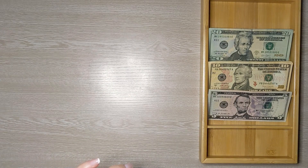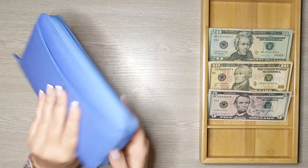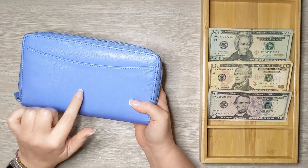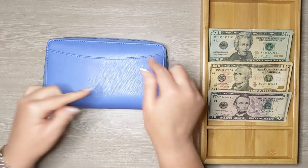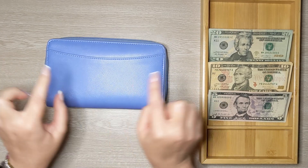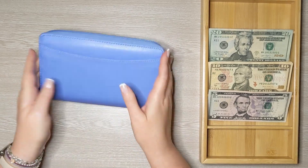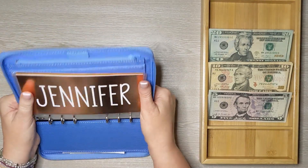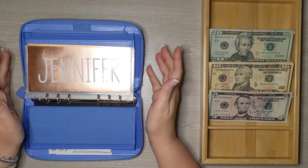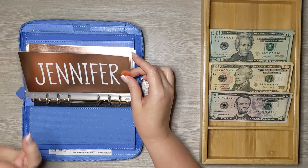Let's move on to my cash envelopes — these are the envelopes I carry around in my wallet. This wallet is a Filofax, and I have a link to it in my Amazon favorites. Go down to the description box, look for Amazon favorites, click that, and it'll take you to my Amazon storefront where you can find this wallet. Filofax wallets come in a variety of colors — this one is a purplish blue.